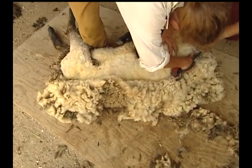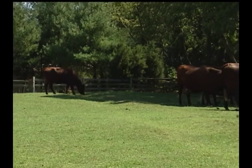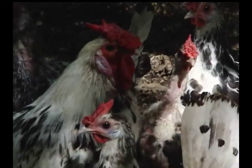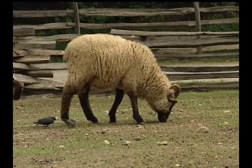No part of an animal went to waste. Besides giving milk, cattle provided meat as well as leather to make shoes, saddles, harnesses, and other useful items. Chickens provided meat and eggs. And, as we've already learned, animal manure was used as fertilizer.